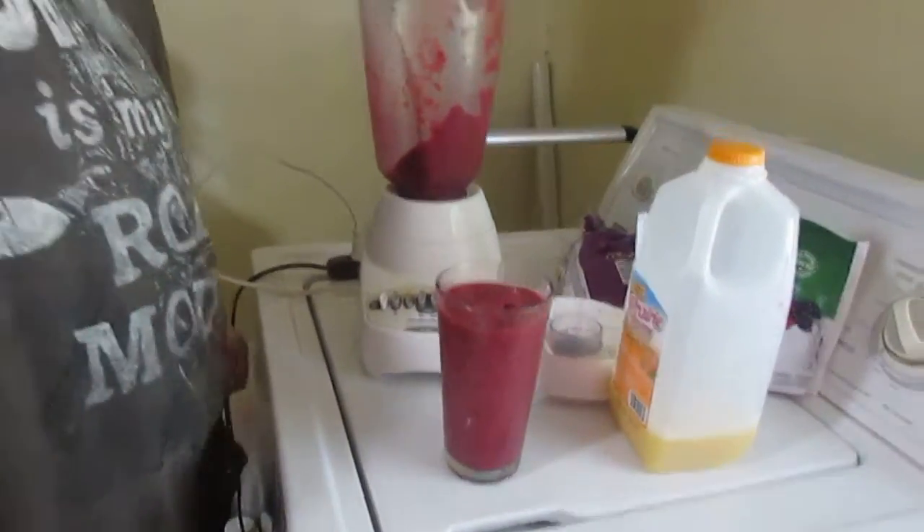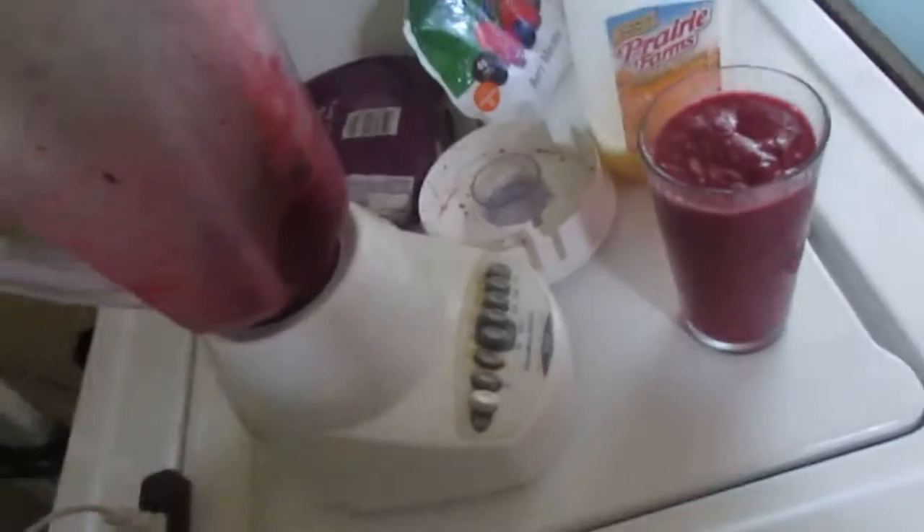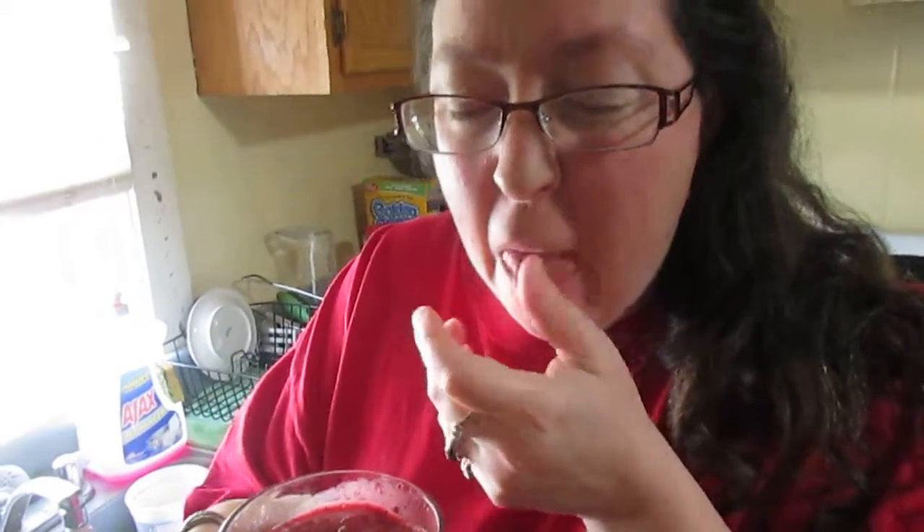Give it a try, you guys might like it. You're going to do the taste test — you know I hate orange juice, so I ain't going to do no tasting. She says it tastes good.